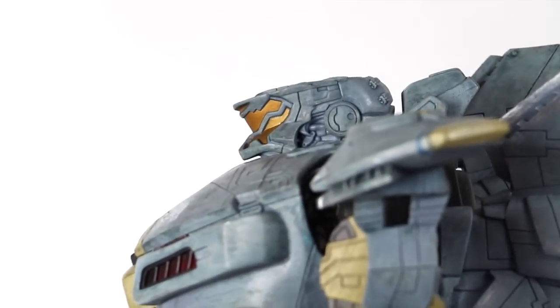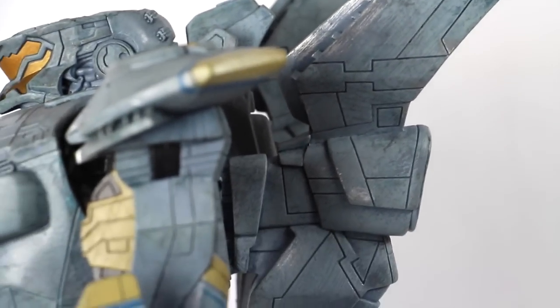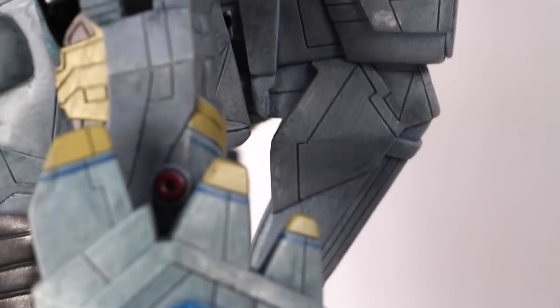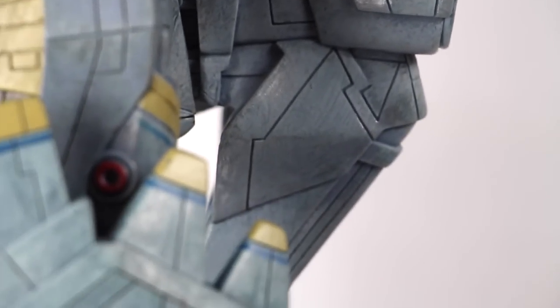Here's a side look at the head sculpt. I'll zoom in so you guys can see all the cool little details and all the weathering. Here are the fins I was telling you about — you have to plug these into the back. There is a little insert but mine won't go in all the way; it's a little difficult to get in. You can see it would not peg in all the way.